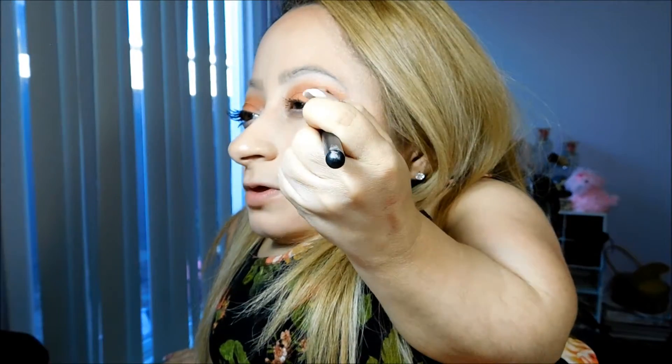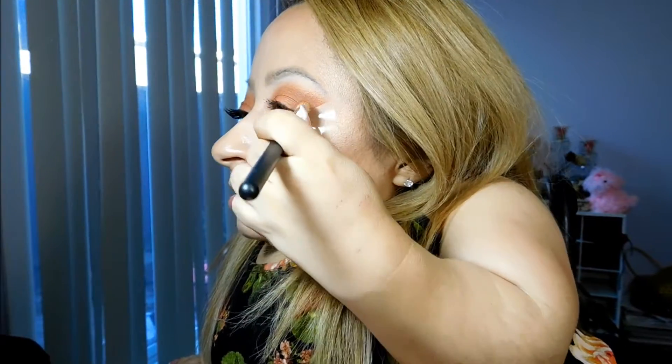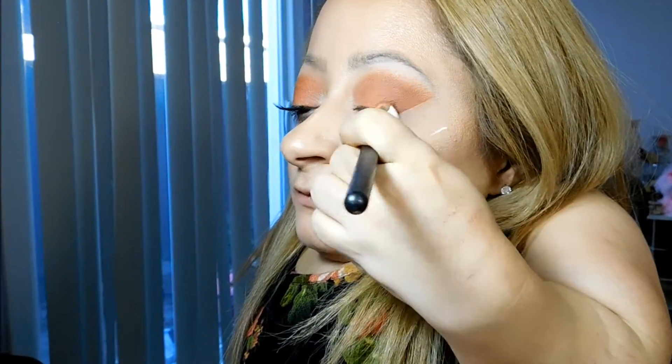So now that I have the orange in there, I'm going to take a deeper shade — Brown Script by MAC. And in case you guys haven't heard, MAC lowered their pan eyeshadows from $10 to $6, so that is a really good deal. I'm going to apply that to the outer corner and blend it in a V-shape.